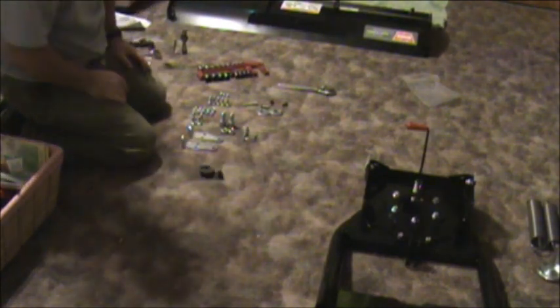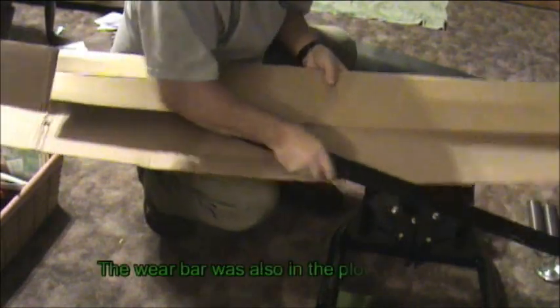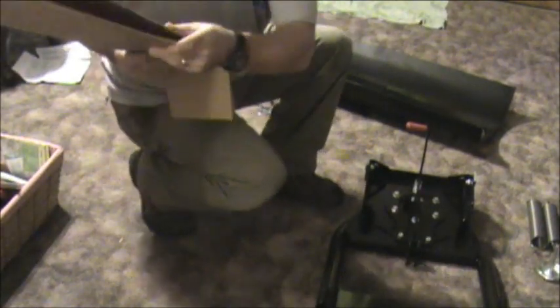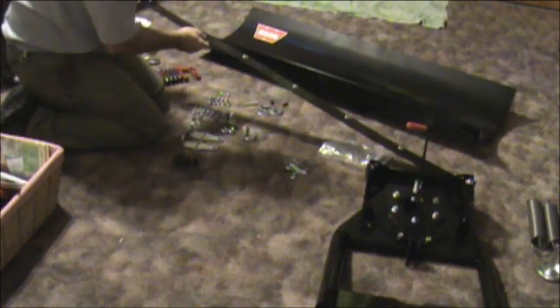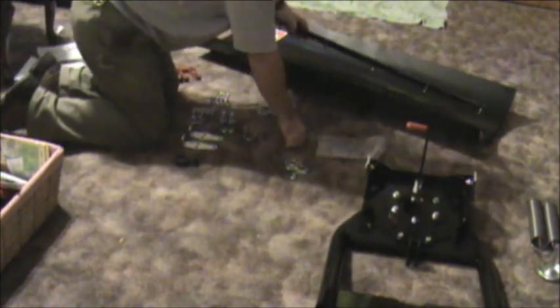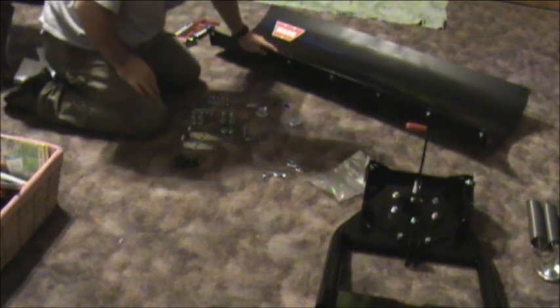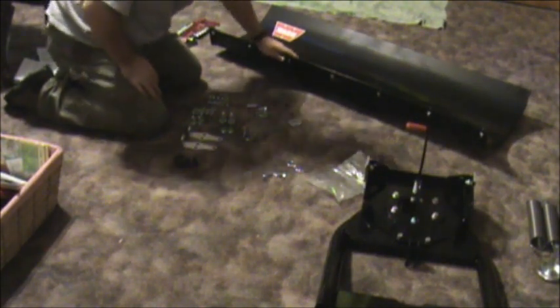Now we need to attach the wear bar to the blade. We'll go ahead and bolt that up, get the cardboard out of our way, and put it on top. Okay, the wear bar is on. If it wasn't so cold out I'd be downstairs in my garage using my air tools, but this will work.